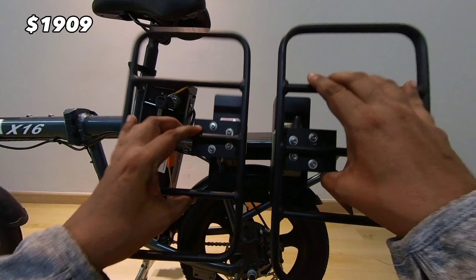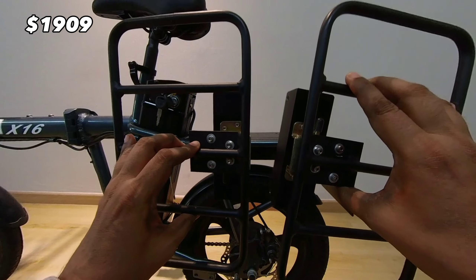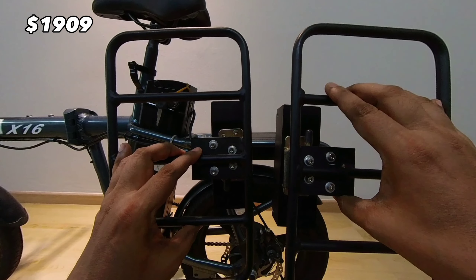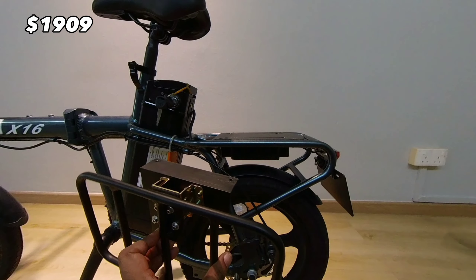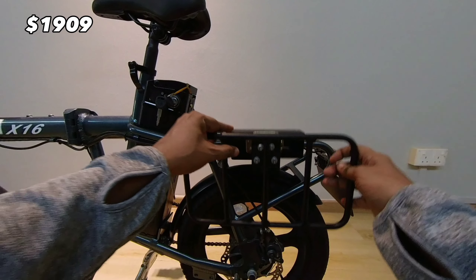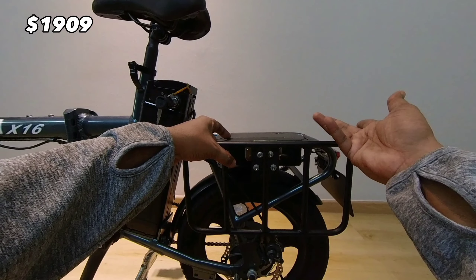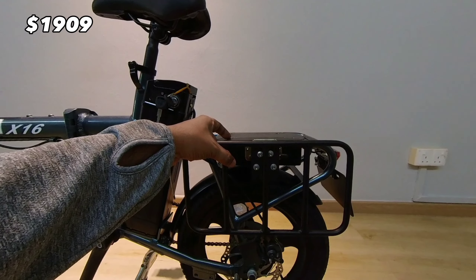These are Maximal SG's signature rack extensions. I love these and I'm so glad that they incorporated this into the X16 as well. Installation is very straightforward — just place it over here, put the nuts in, screw it in, and that's it. You're done.